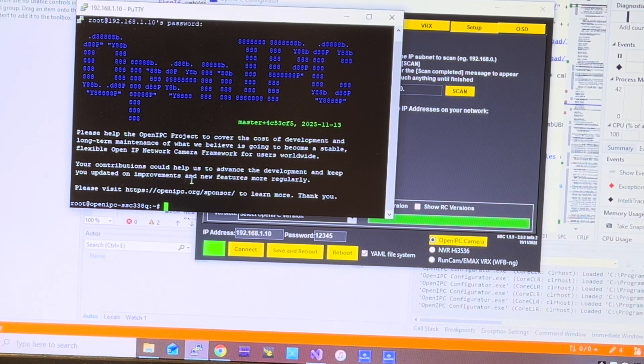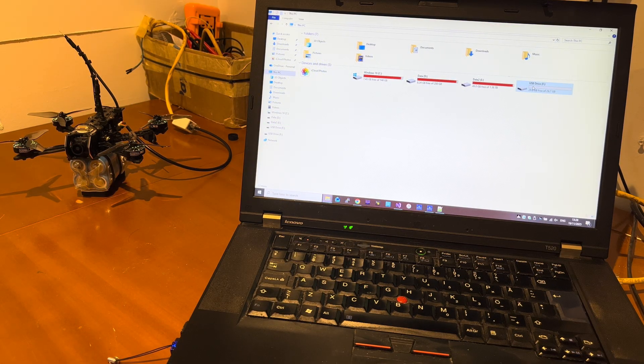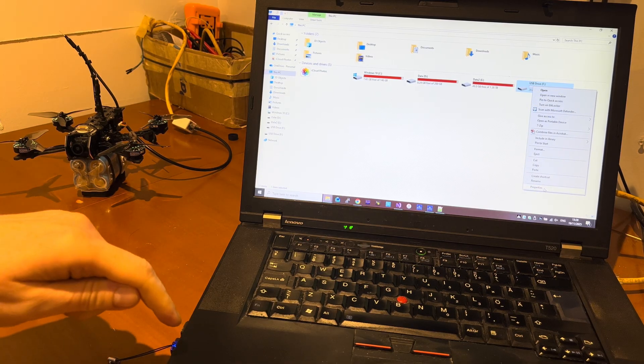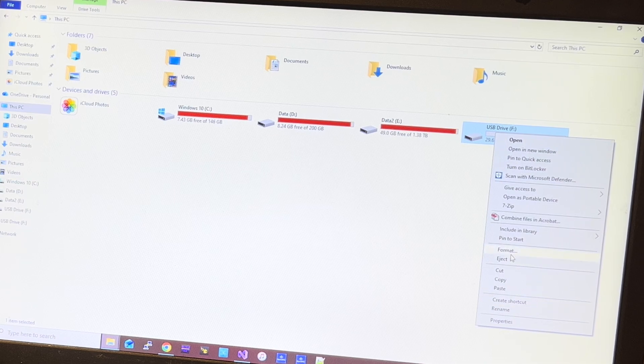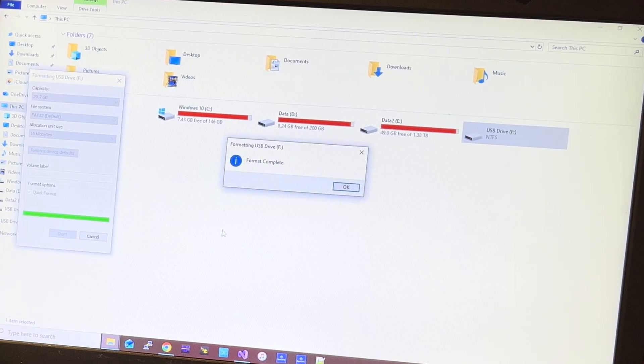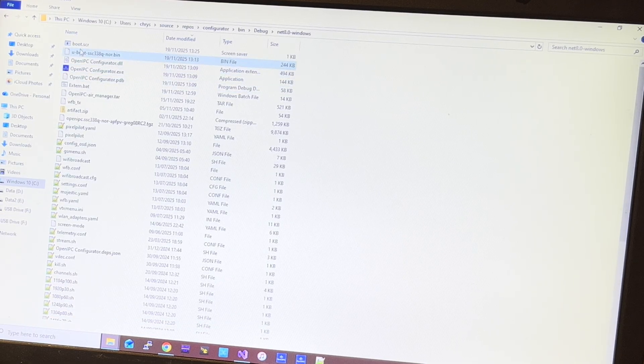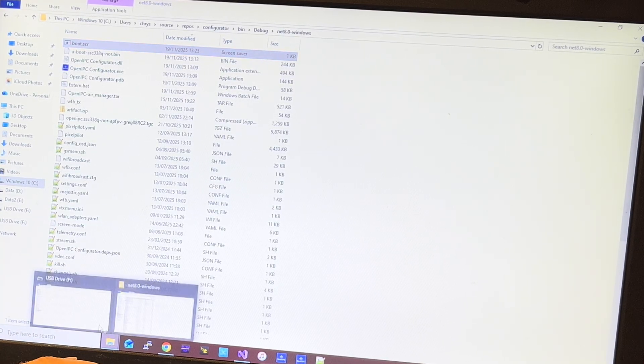We found no need of soldering anything at all or disassembling the camera. All we need to do now is flash to an SD card all the required files. The next thing we want to do is format an SD card. I have already plugged an SD card here, so we go to format. We want to select FAT32 and click start. Done. And in this SD card we are going to place some files — this one that you will find in the OpenIPC Configurator folder. Copy and paste.